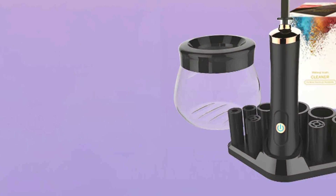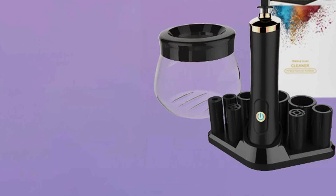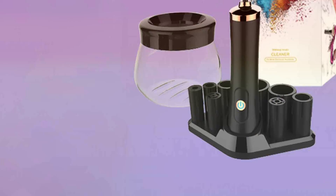Durability is another highlight of this Makeup Brush Cleaner Machine, constructed with high-quality materials and built for frequent use. It is designed to last for years to come, providing reliable performance for all your cleaning needs. Experience the convenience and effectiveness of the Femini Store Makeup Brush Cleaner Machine and elevate your beauty routine.